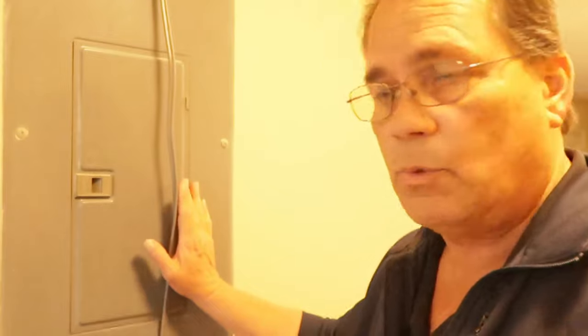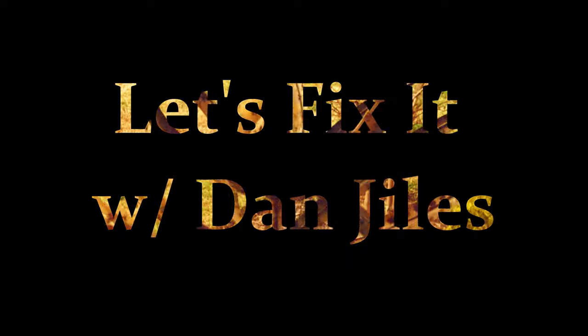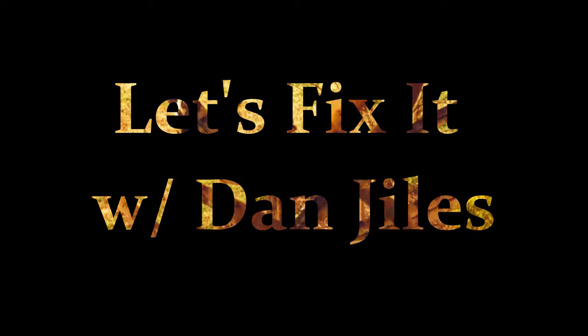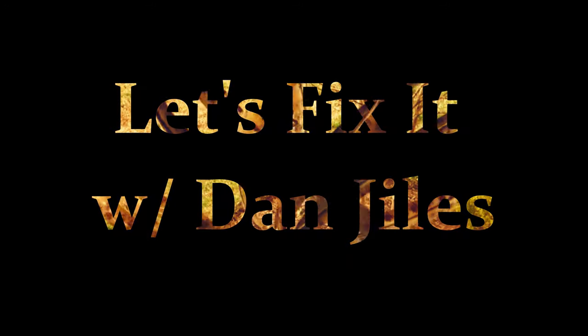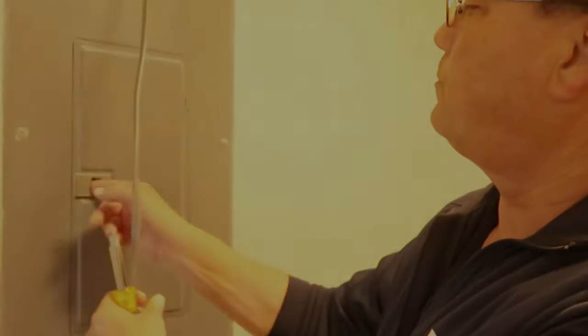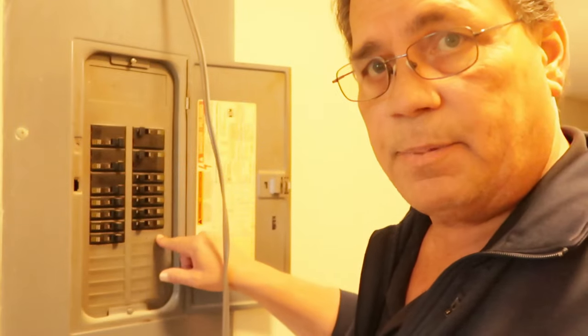The last phase of this project is to run this wire to the new breaker we're going to put in here. I'm going to take this cover off and expose all the breakers. Then we'll need to take out this little protective piece here because this is where the breaker is going to go. Go ahead and take this cover off.